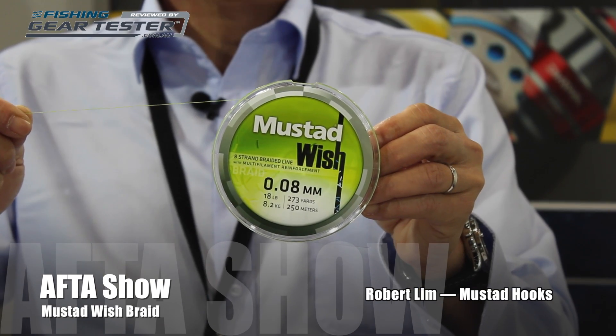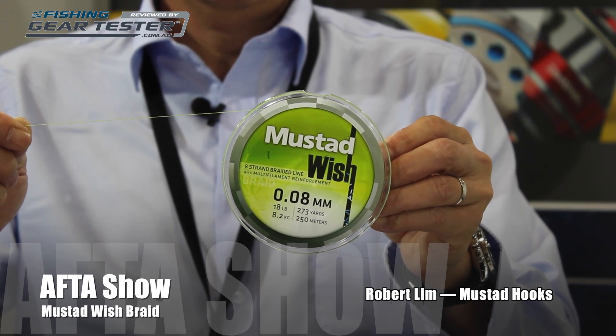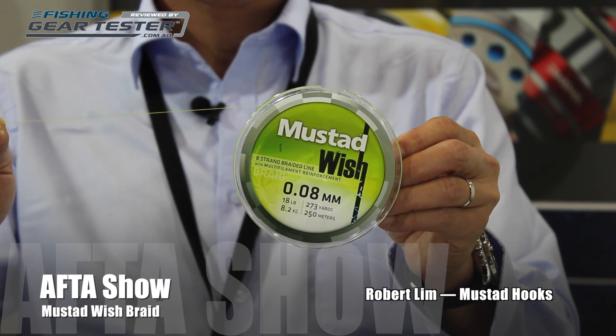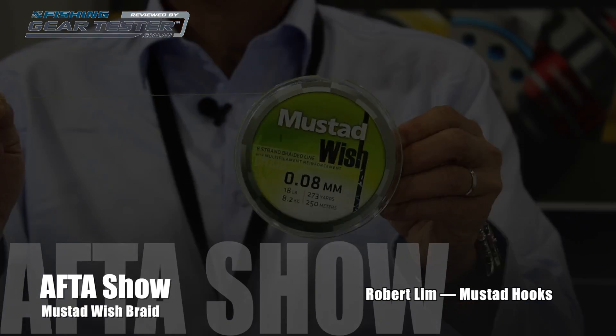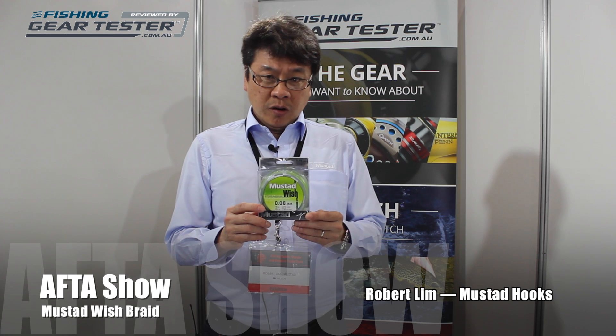Another exciting new product we have at the show is the Mustad Wish Braid. It is an 8-carrier braid made from Spectra fiber from Honeywell. It's smooth, soft, and easy on the cast, and it comes in chartreuse color. It is good for casting and for other fishing applications as well.